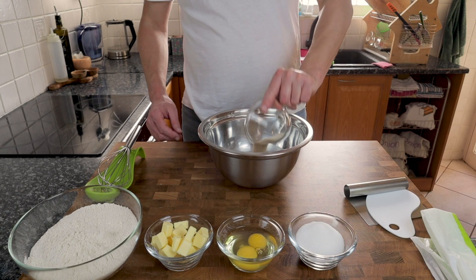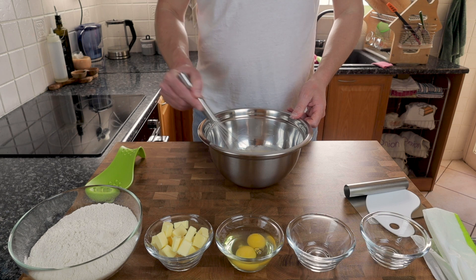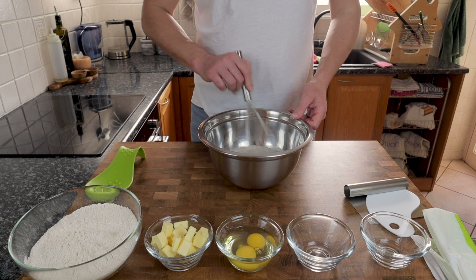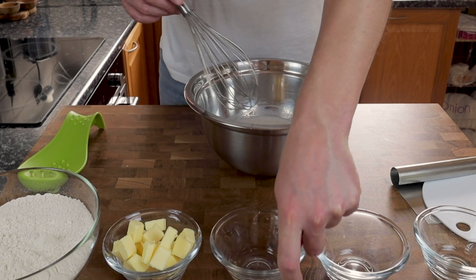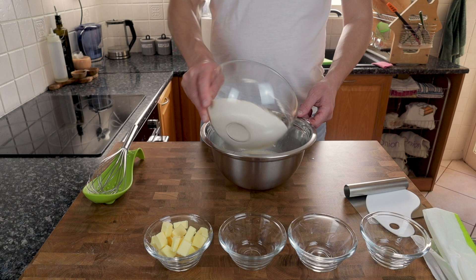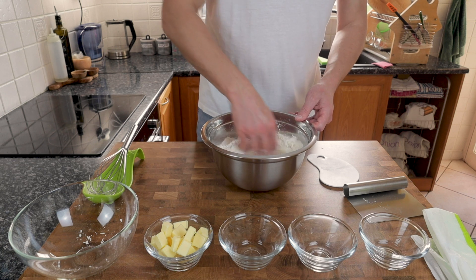To make the chocolate babka, I've got 220 grams of whole fat milk, to which I've added 10 grams of active dried yeast and 100 grams of ordinary white granulated sugar. I'll give that a mix to make sure everything's well dissolved, then I'm going in with two whole eggs, each weighing about 50 grams. Give that a quick mix, then add 500 grams of all-purpose white 13.2% protein flour.